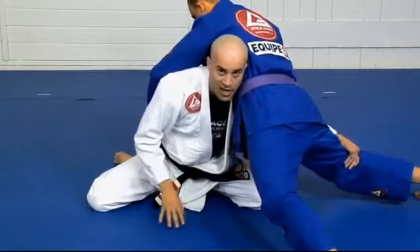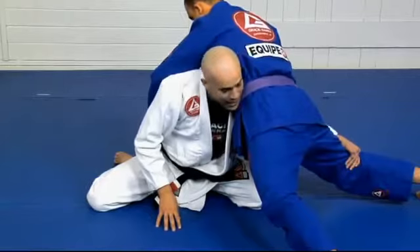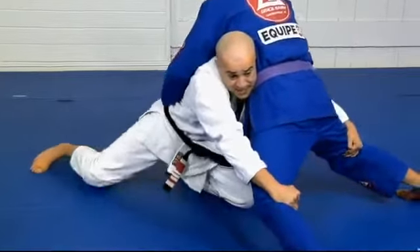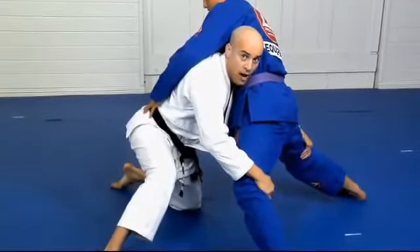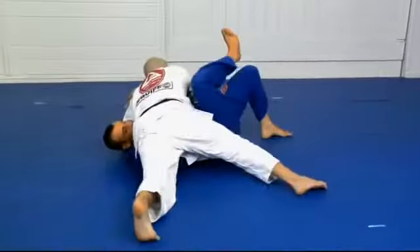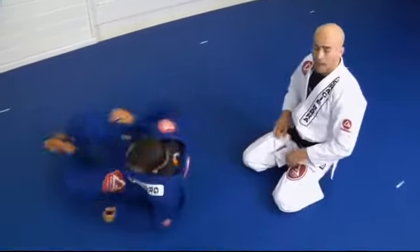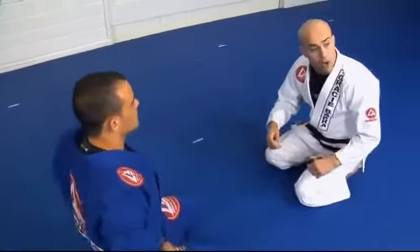It would be a mistake to keep running forward. We need to do what we call cutting the corner. I reach for the double using the elevator — my hips come up and I step. That's when I cut the corner.